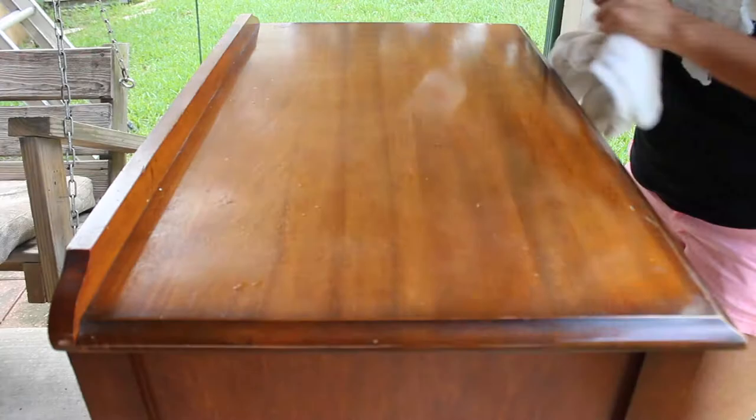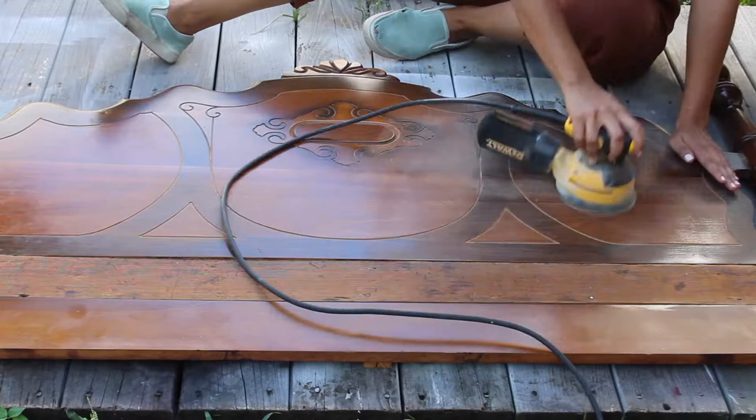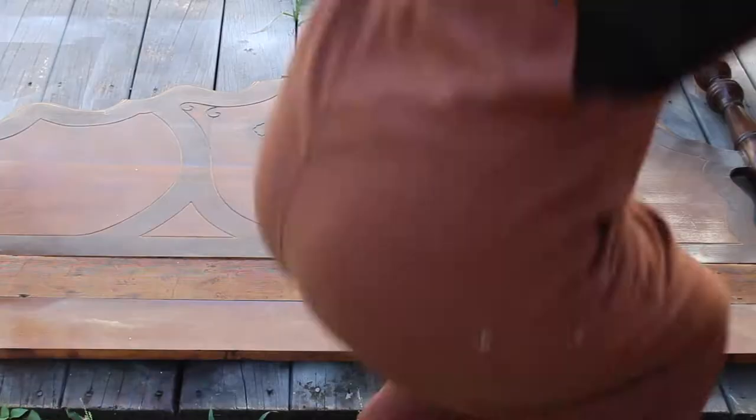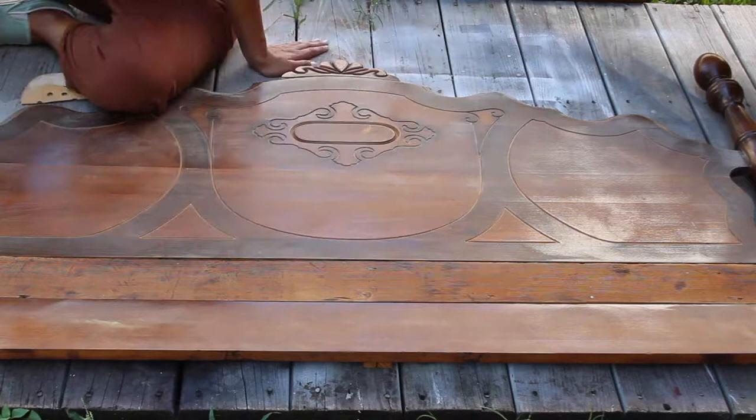I started by cleaning with TSP cleaner. If you're going to sand you can skip this step, but I didn't think I was going to. I ended up sanding and I used an orbital sander and a little sanding disc to get into the crevices where the sander couldn't fit. It's always a good step to clean your piece so that you can get familiar with it and kind of see what you need to work on.